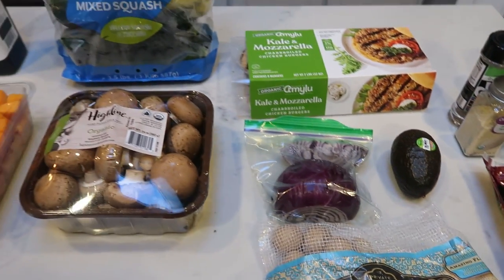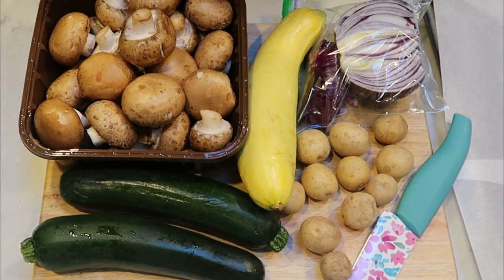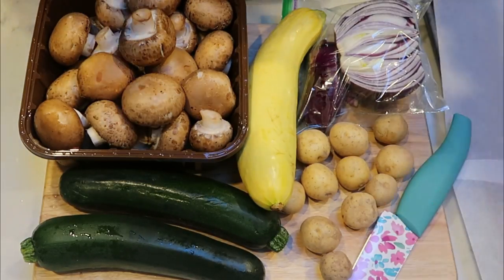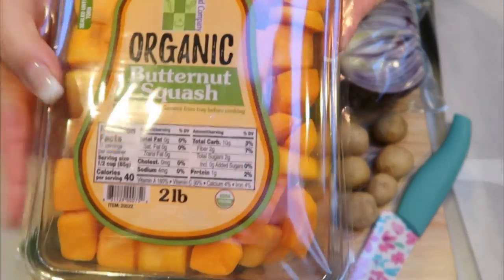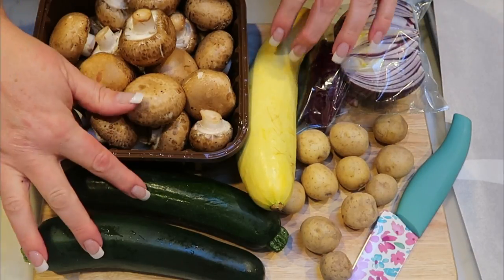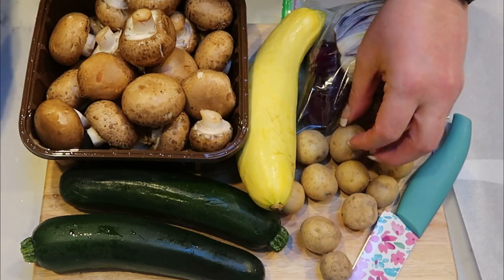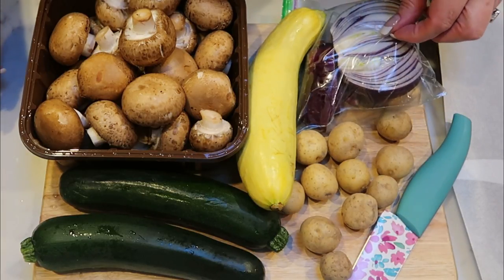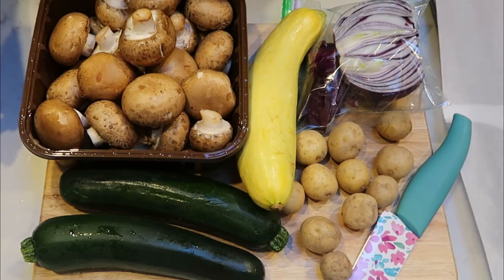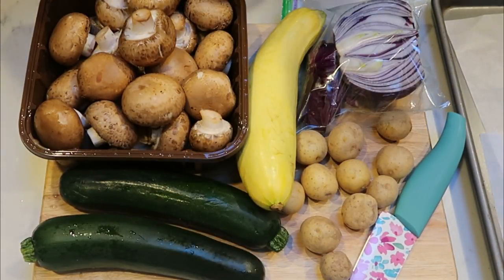So let's get the sheet pan ready to go into the oven and then we will cook up our burgers. We do not have to cut up our butternut squash — it's already in pieces. But we do need to cut our mushrooms in half, slice up our zucchini and squash, and cut our onion into rather large chunks. I have my baking sheet lined with parchment paper, so as I cut, I'm putting my veggies directly on to the sheet and they'll be ready to go.